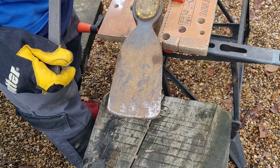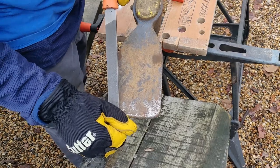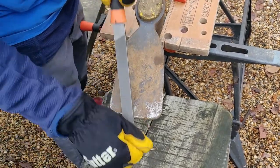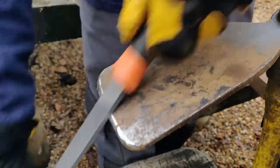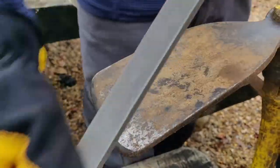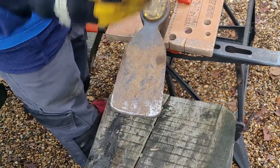To achieve this, we need to use a file to put an edge on this part of the mattock. We do this by pushing in a downwards motion. Once you have done all the way along this edge, we need to turn it over and put a flat edge on the other side.